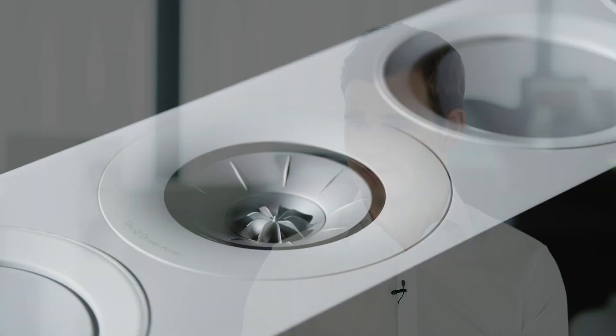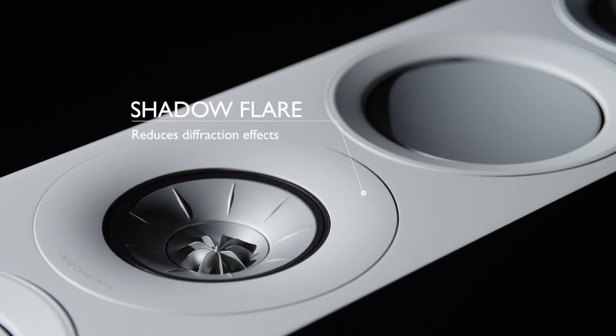On the front of the cabinet you'll also see some technology borrowed from our reference series — the shadow flare — and that helps to reduce diffraction effects from the edges of the baffle. The sound from the speakers is more enjoyable and less coloured than ever before.